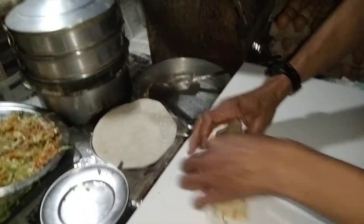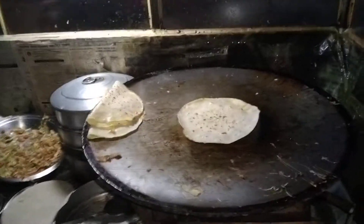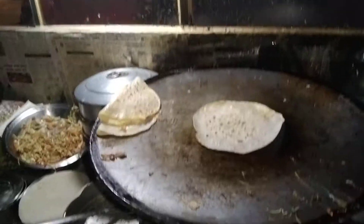This is an under roll — a classic egg roll. It's a classic egg roll. What will it be like?